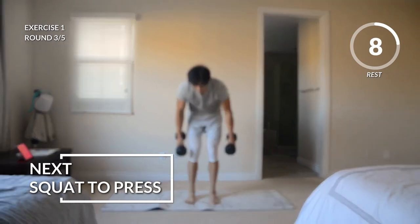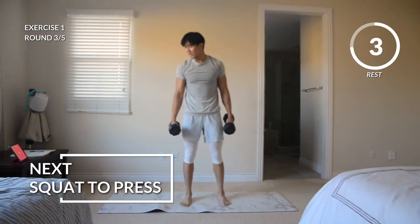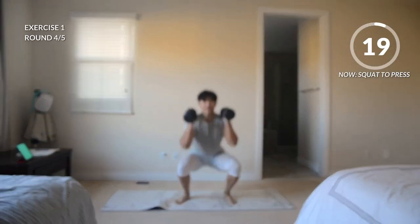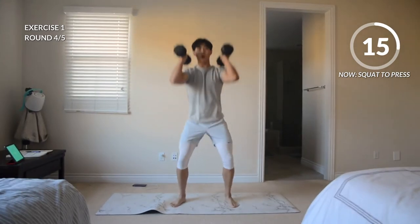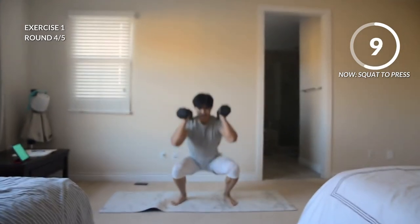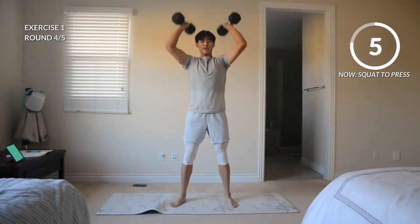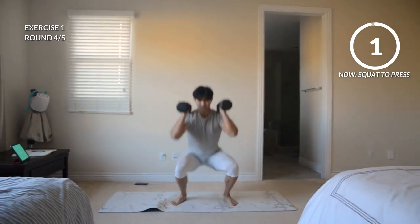We got two more rounds coming up. Let's go — squatting down, pushing up. Keep that momentum going. Should feel those shoulders starting to burn here if they're not already. Keep those legs pumping. Make sure that form is good, and rest.